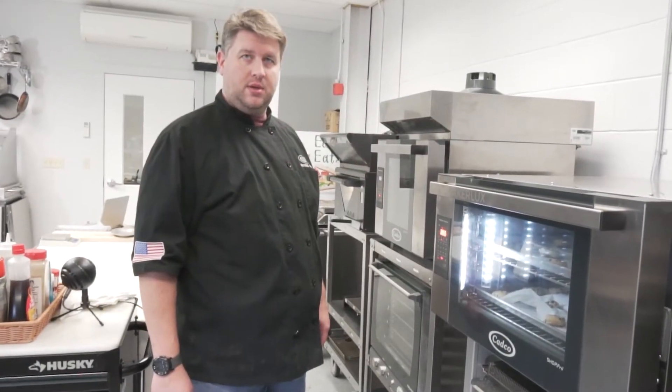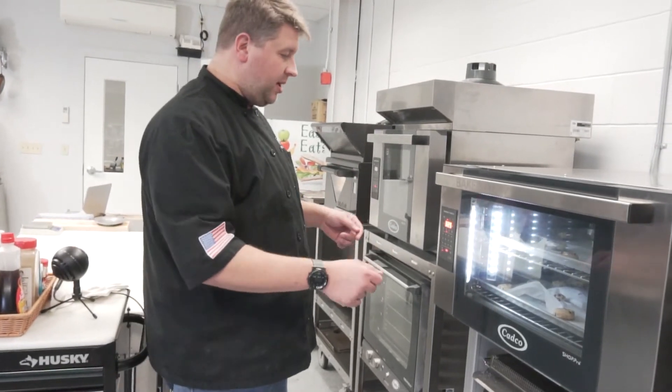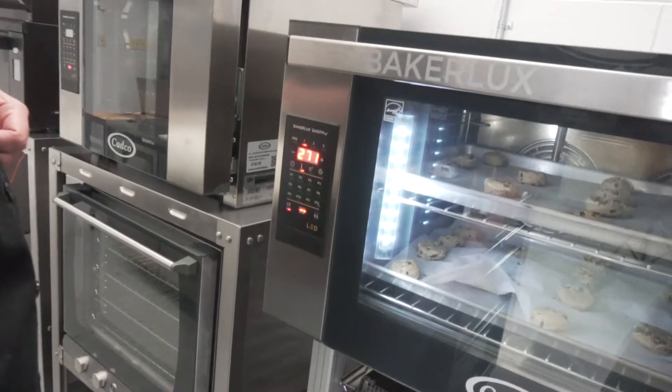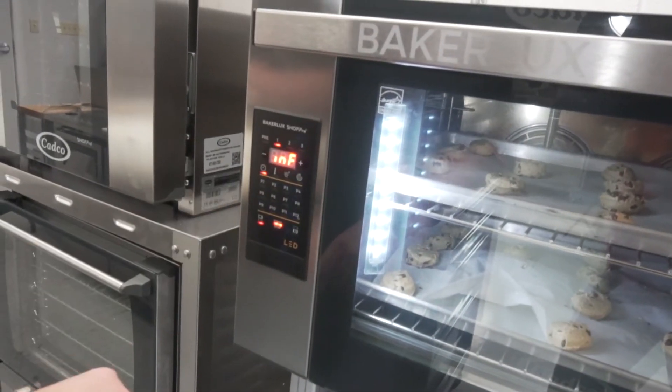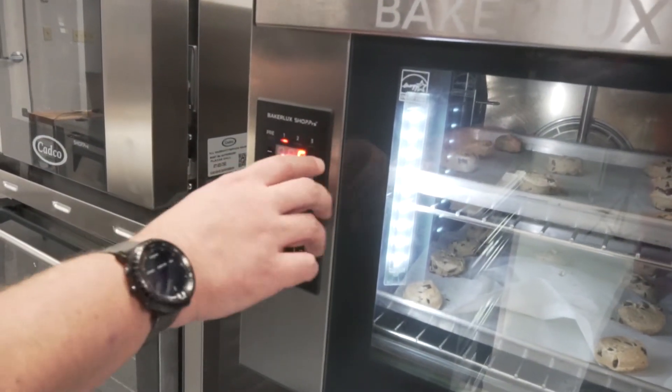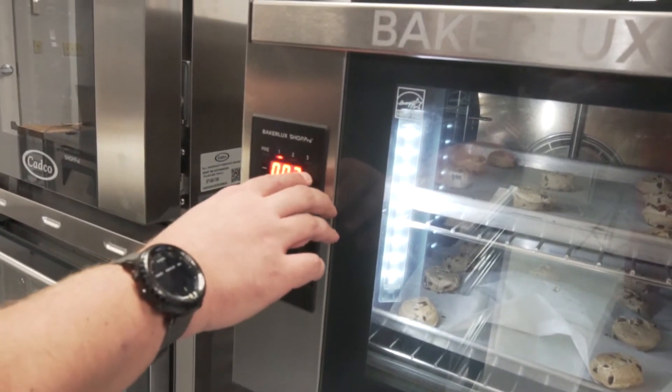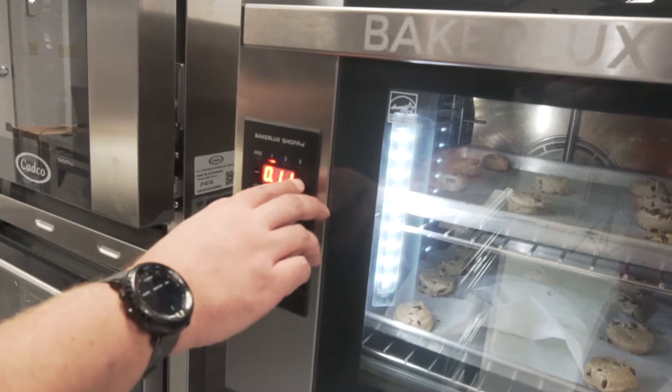So Chris, how easy is it to use these BakerLux ovens? Well, now that we've loaded up the oven, control is simple. We don't want to touch the temperature, so we just move on to the time. I had it set on infinity to preheat, so now we want to add time, bring it up to the triple zeros, and set it for about 12 minutes.